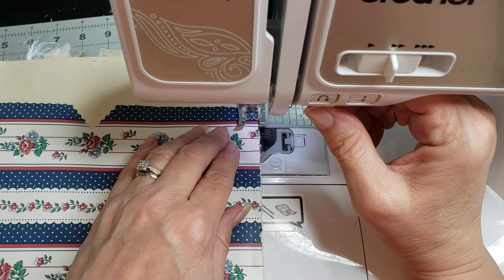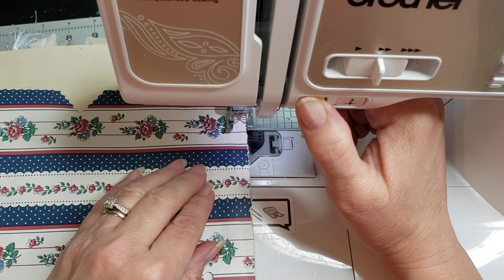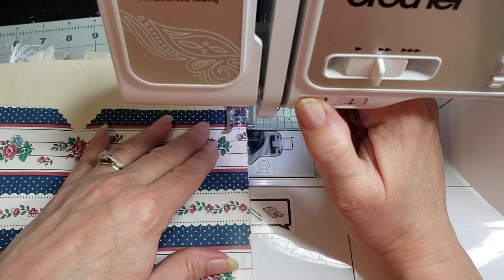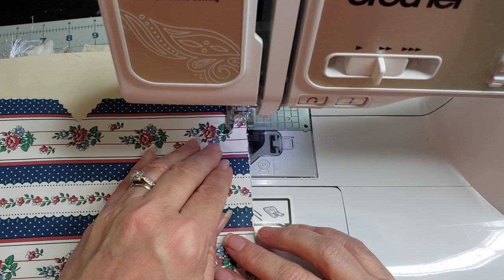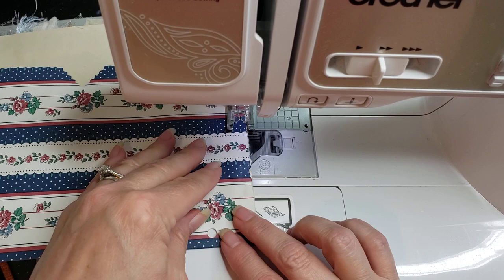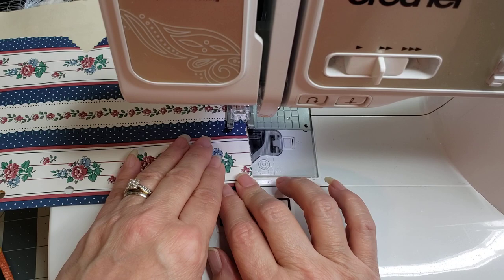When I stitch on envelopes and things like that - wherever people are going to be putting things in and out of that item - I kind of like to do a double stitch. I'm having some problems with my tension here, let me tighten that up a little. But anyways, I like to do a double stitch just to give it a little extra strength for the areas where people are going to be taking things in and out of the envelope or pocket.